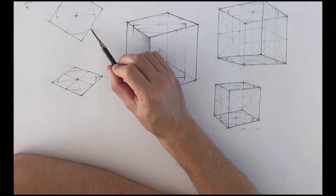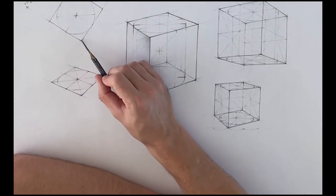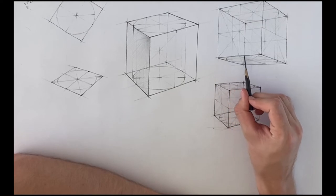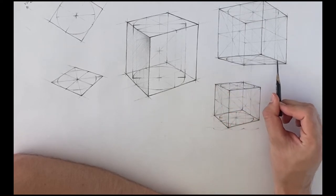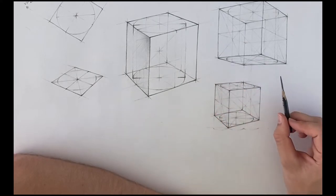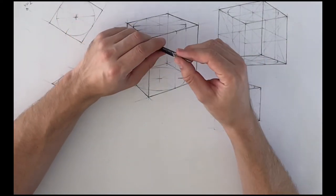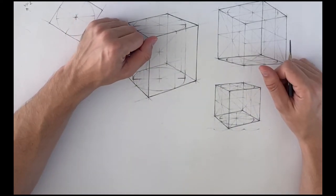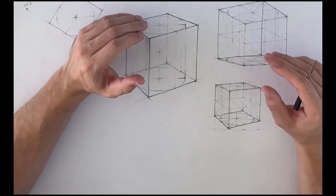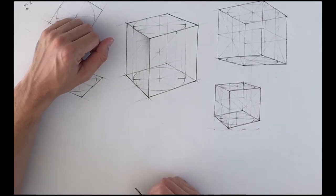The only real problem with this method is that the drawing always ends up a little bit bigger than you anticipated. The tangencies of the square hit the circle, but the corners of the square extend far beyond it — and that's what happens in the perspective drawing too. The extreme ends of the cube extend beyond the ellipse. Most of the time it's not a problem, but if you're working on a finished illustration where everything has to be placed perfectly, this method I'm about to teach you solves that.